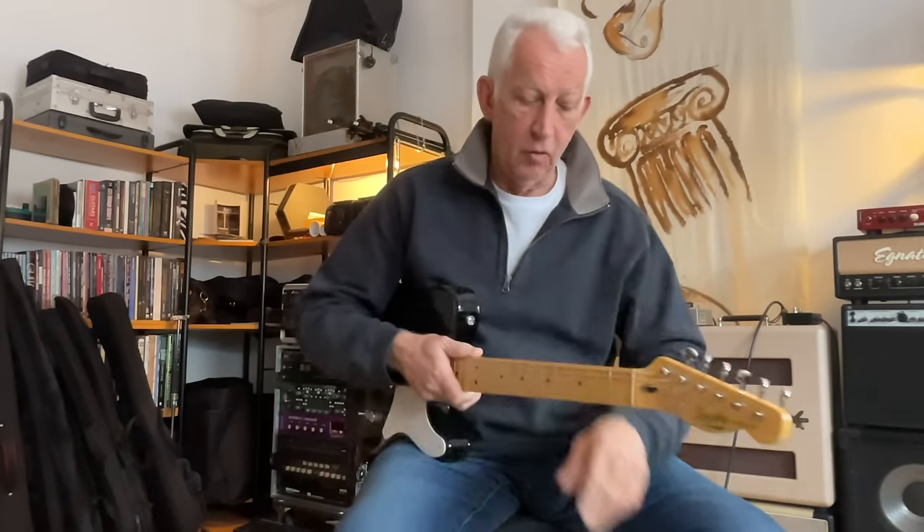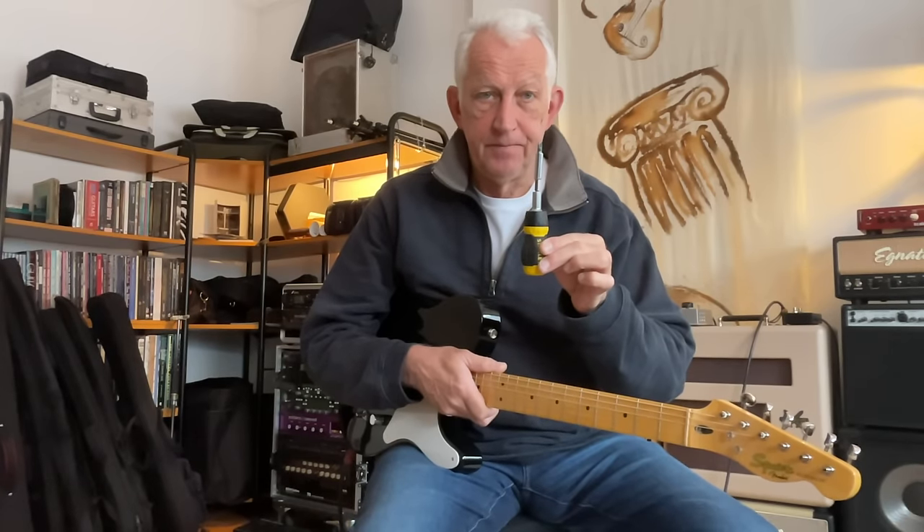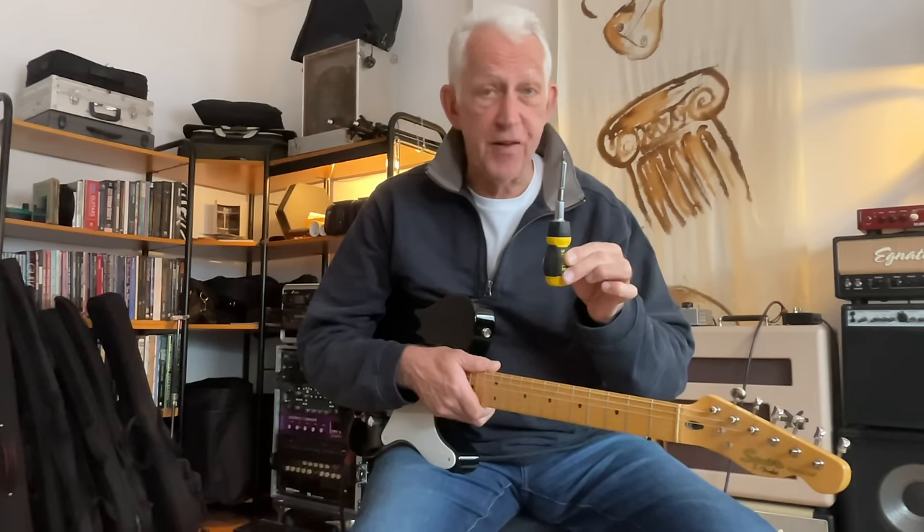Of all the guitar setup tips that I've ever seen, this is one of the most extraordinary tips. Not least because it's completely free. It works only on bolt-on guitars. And all you need is a screwdriver. No other cost at all, and a matter of seconds of your time - far fewer seconds than it's going to take you to watch this.